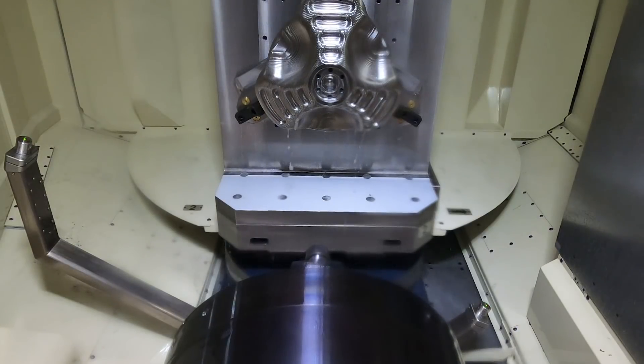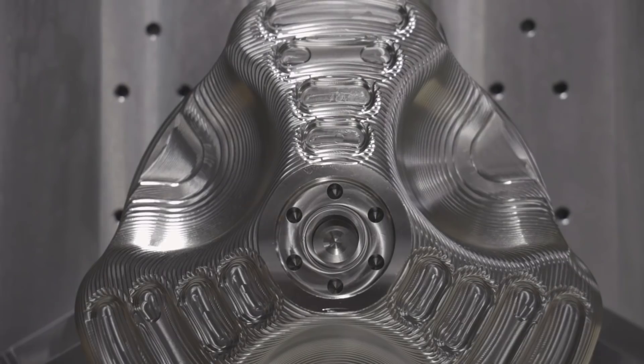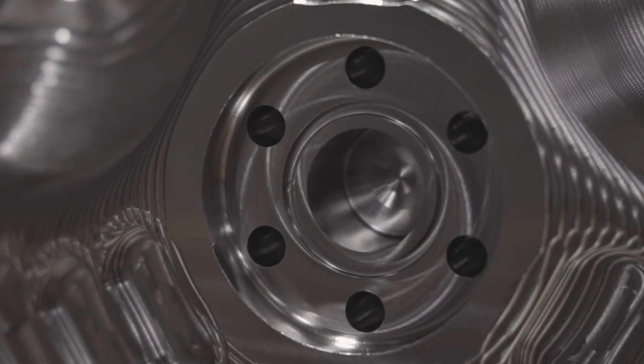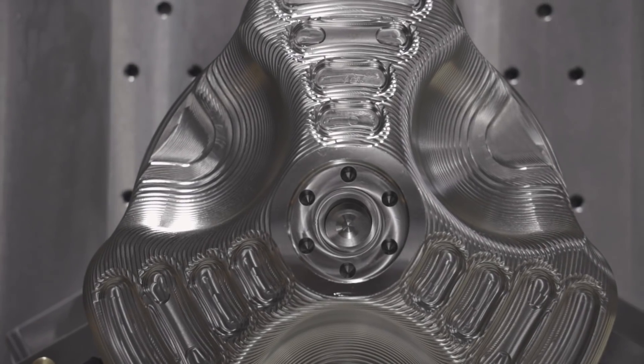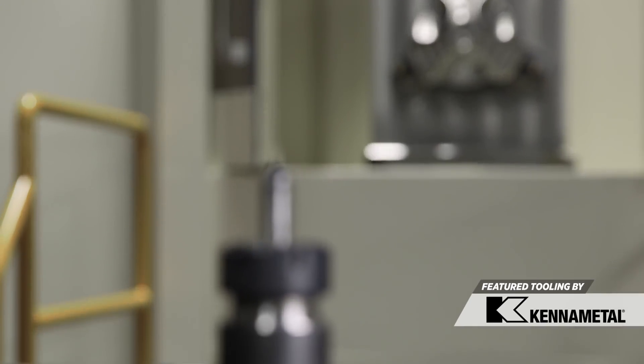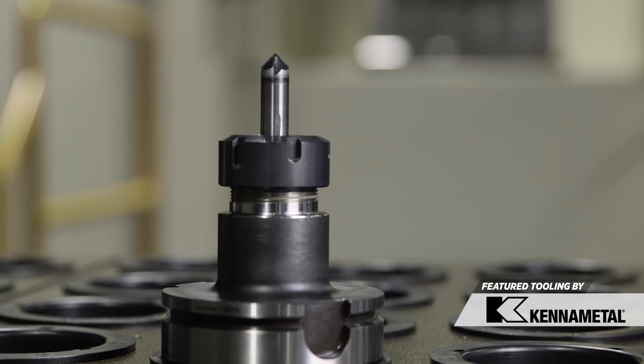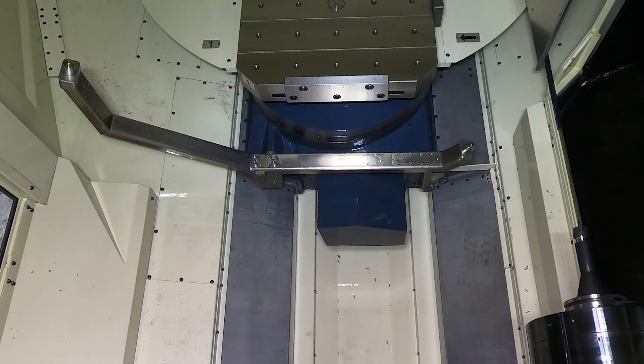We just finished with tool 8, the 1/8-inch end mill, and the groove looks beautiful. Now that the groove, holes, pocket, and center hole are all in place, let's go in with tool 9 — the half-inch chamfer mill — and deburr and chamfer all of them at the same time.